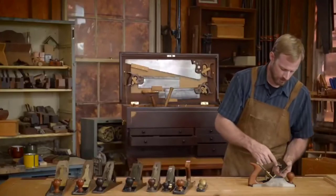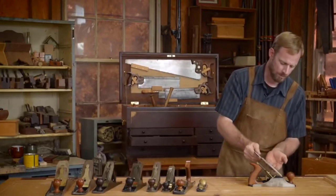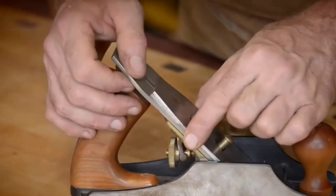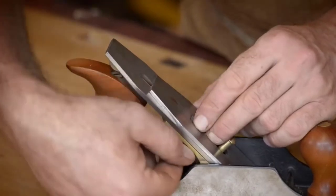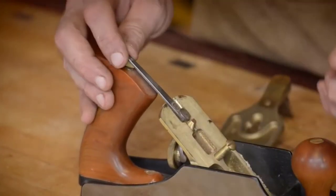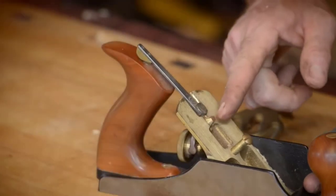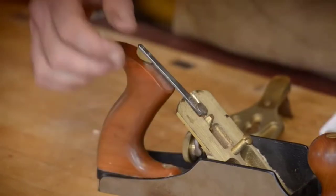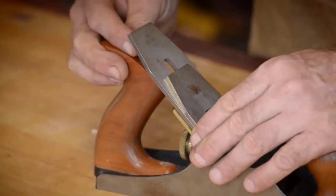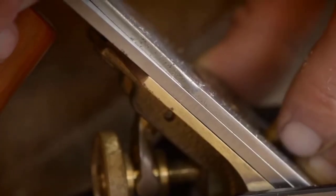Let's tighten this up and put the whole iron assembly back into the plane. When I put this in, I want to make sure it's sitting flat against the frog. You can see there's a gap, so I've got to wiggle it around and use the lateral adjustment — this is the lateral adjustment — and the depth adjustment. You'll notice when I turn this it moves this part back and forth; that's our depth adjustment. Now you can see it sits flat against the frog, which is very important.